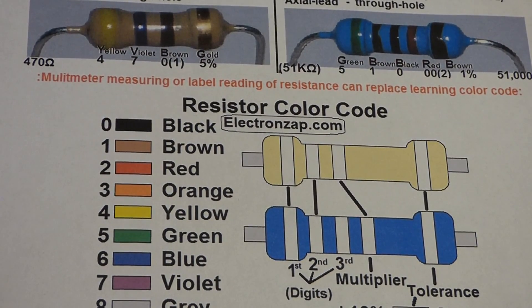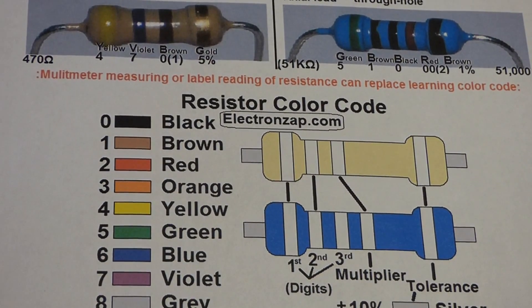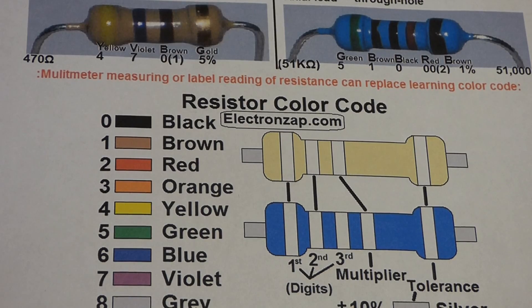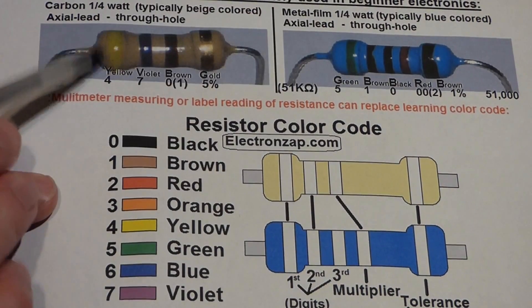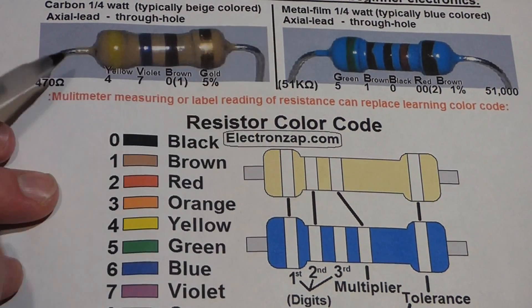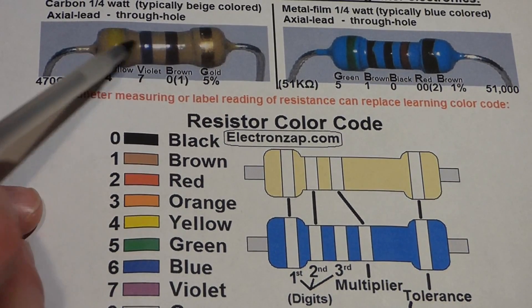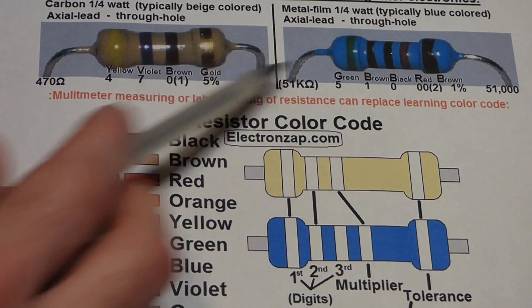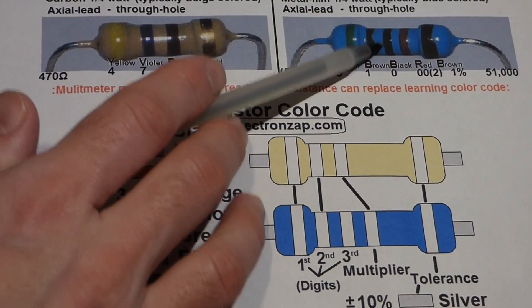It gets a little trickier with these blue resistors, but usually it's still not too bad. We take the tolerance stripe and put it on the right side, as you see in the image. Now that we've got the tolerance band out of the way on the right side, we start at the left and get our rated value. These beige resistors tend to have 4 total bands, whereas the blue metal film ones tend to have 5 total bands. But the process works the same — we just have one more band with that one.